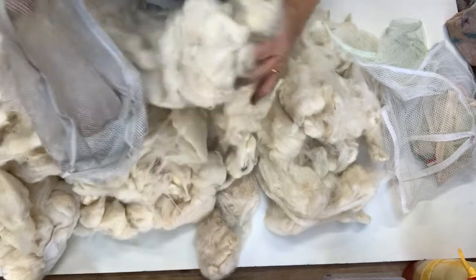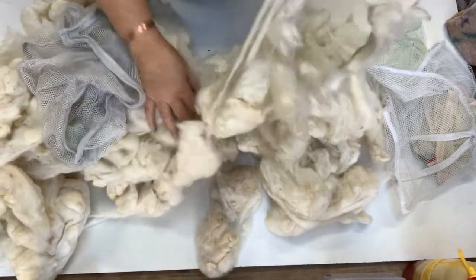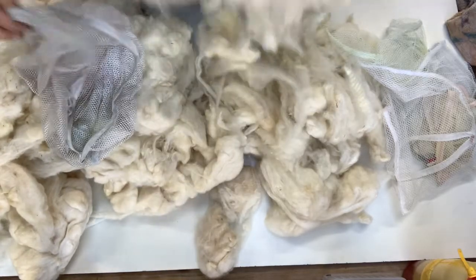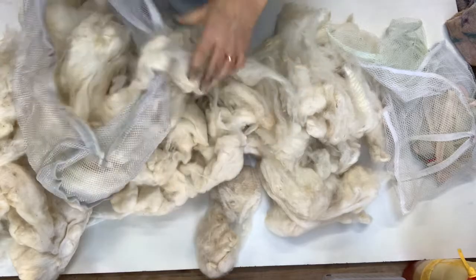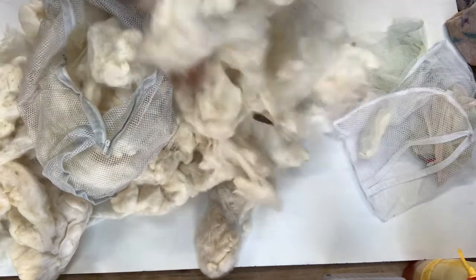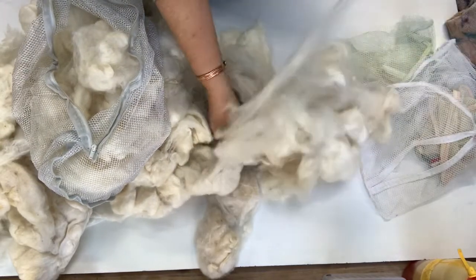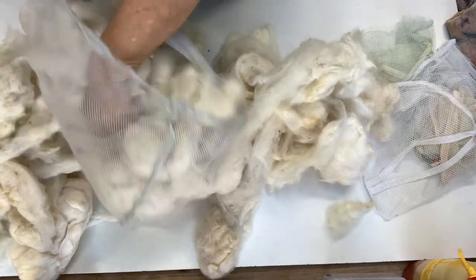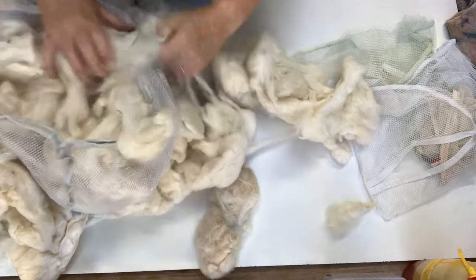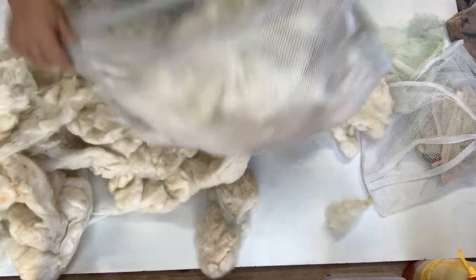I usually put it in the same lingerie bags that I use for the fiber and the tops. I would use this to mostly make batts and things, so I usually just put it in one of these mesh bags — as you can see it's quite hanging together a bit. Pop it in and zip it up.